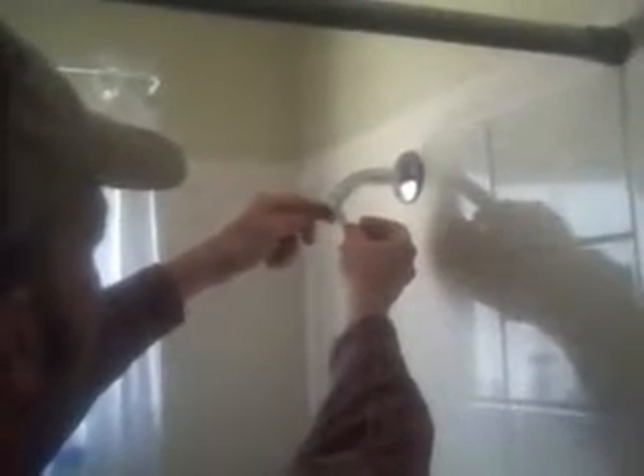Remove the old shower head using a crescent wrench to get it started. Be sure to clean up the threads with a wire brush. Then we're going to wrap Teflon tape one and a half to three turns around the threaded end of the shower head. It's important to wrap that Teflon tape clockwise.